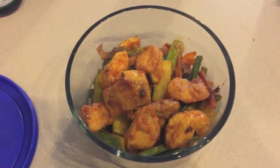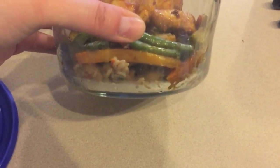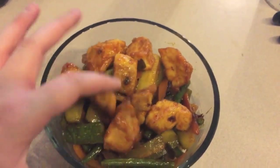Here are the leftovers I was able to get — there's rice down at the bottom and the veggies and the rest of the chicken at the top.